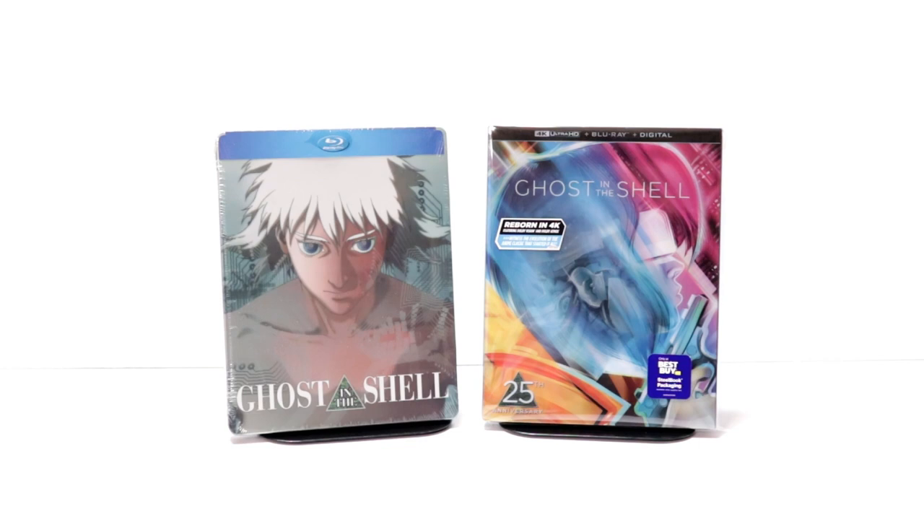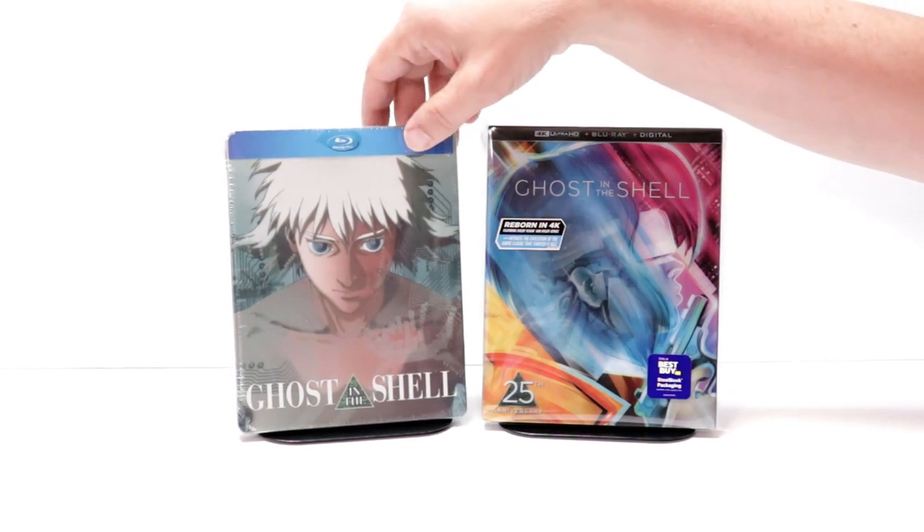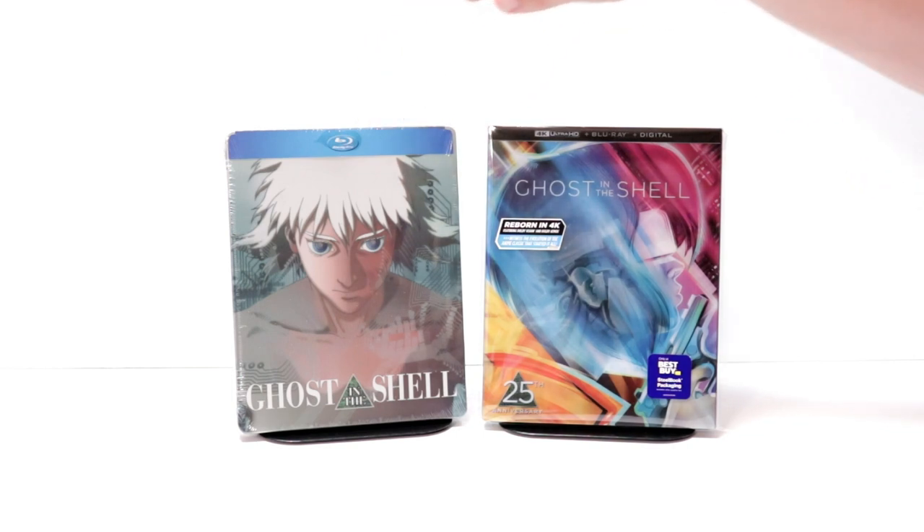I did also want to take time just to show you the regular Blu-ray steelbook that I picked up from Best Buy last year. I never got around to opening it up but it does have some really nice artwork on it also.